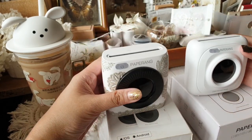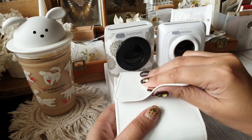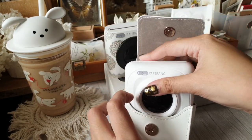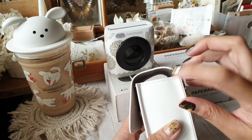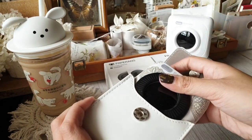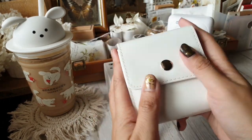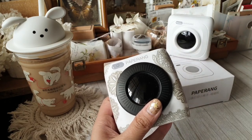In terms of size, P1 is smaller and P2 is a bit bigger. Paperang sells a leather case — for reference, both of them fit. With P1 there's extra space and it's not super tight, while P2 also fits but is more snug.